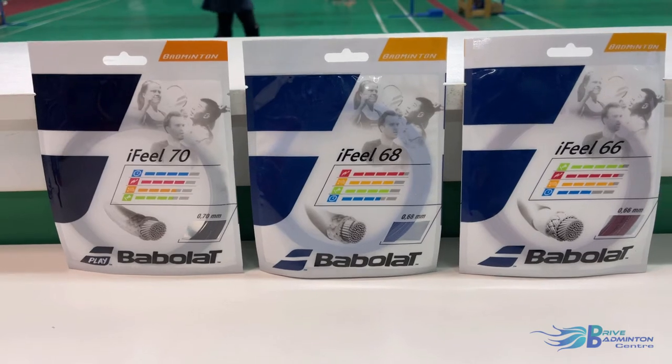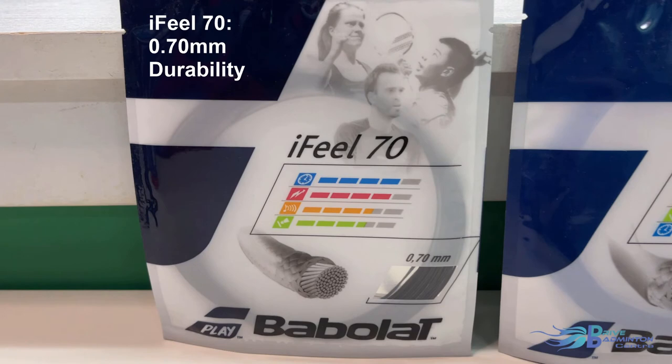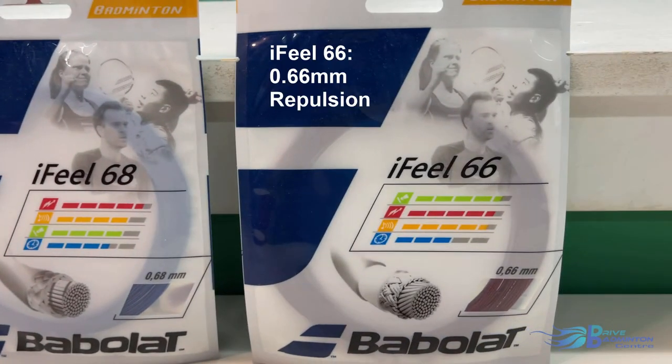With well over a century of experience in making strings, you can rest assured that Babolat strings are of the highest quality. Their range of strings is called iFeel, with three different gauges: the 0.70mm is designed for durability, 0.68mm is for control, and 0.66mm is for repulsion.